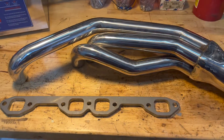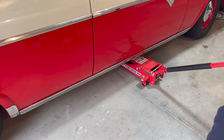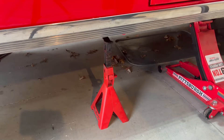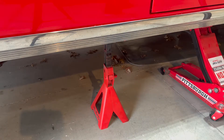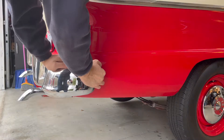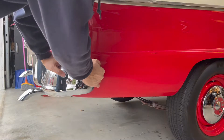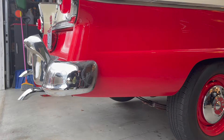Now that we've got that done, the next thing to do is put the car up on jack stands and give it a good shake for safety's sake. Make sure it's secure - putting a car up in the air could be dangerous, so be careful.